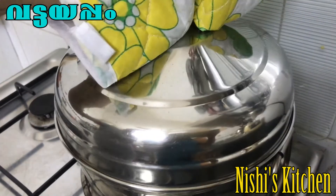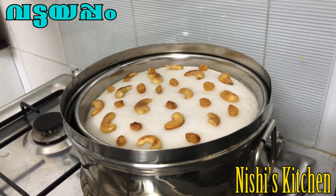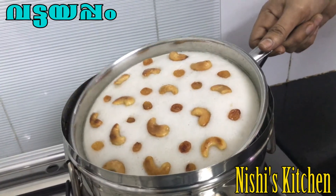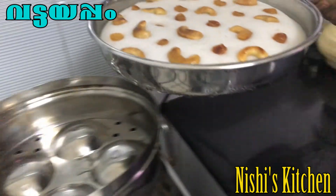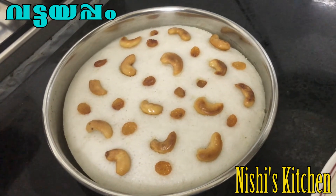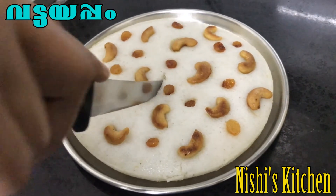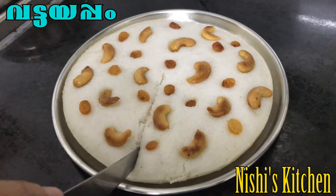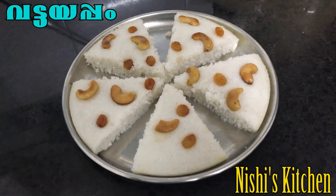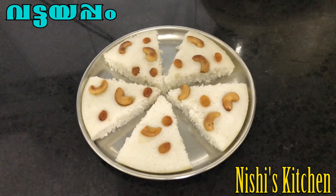Now we are going to make the meat. Cook the pot, then cut the meat and plate it.